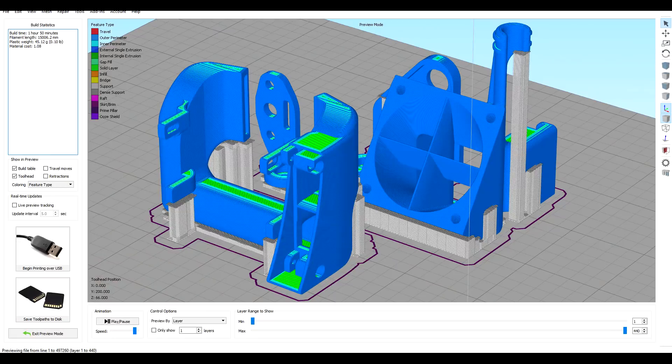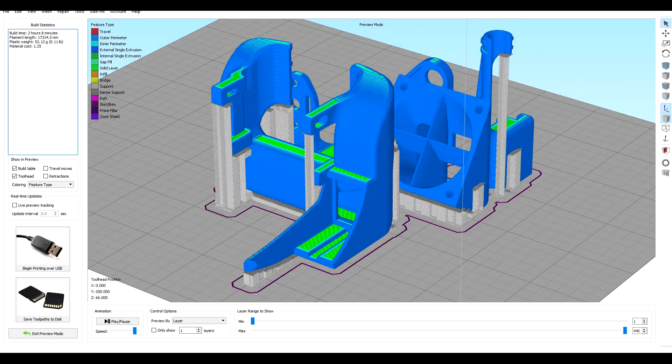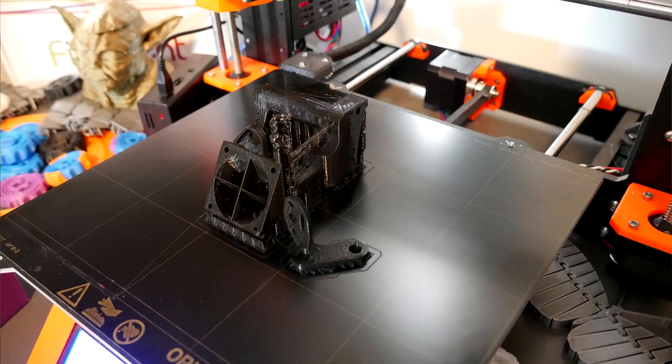Now one of the downsides of the Hero Me is that it's not that straightforward to print. After some trial and error, this is how I ended up orientating it, but as you can see it needs a lot of support material. This is the case for either the 4010 design or the 5015 design. Try not to be as silly as me and print it at ABS temperatures with PLA, because everything will be melted and fused together permanently.